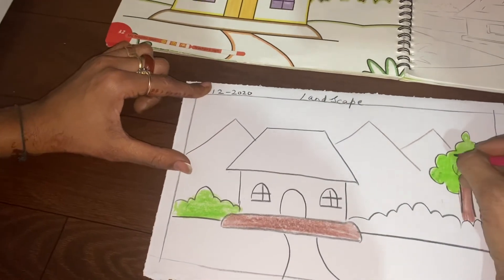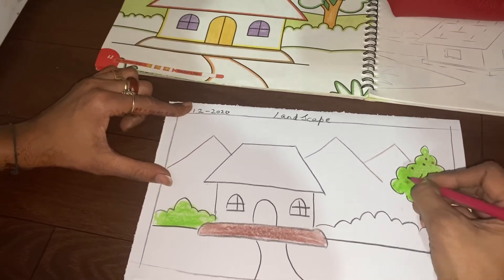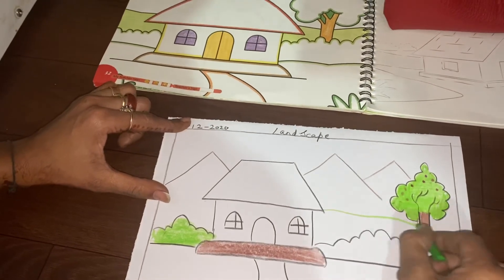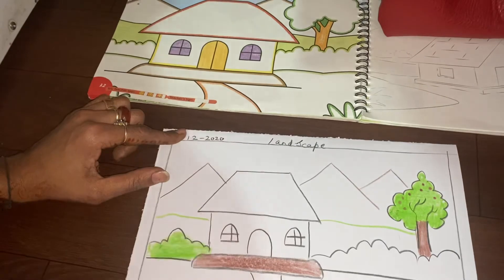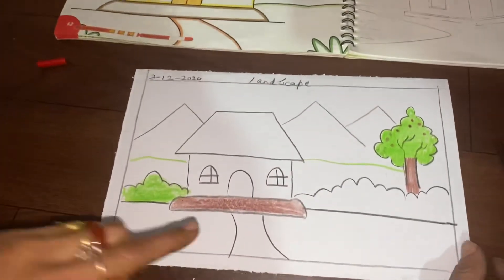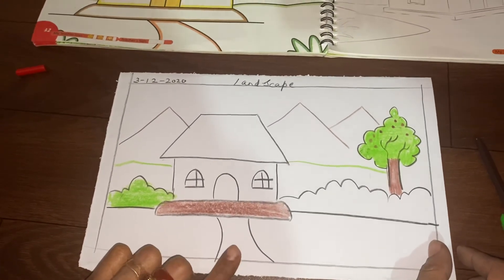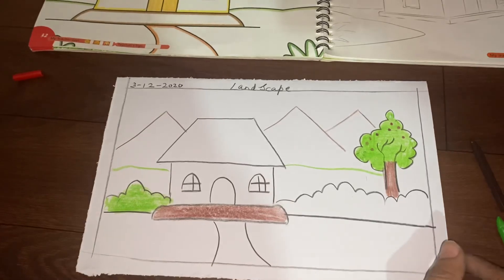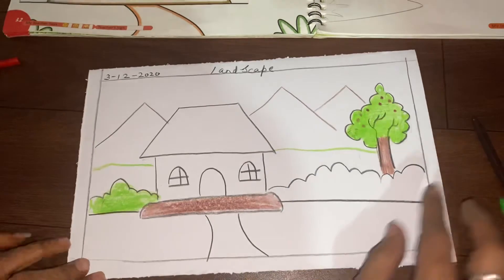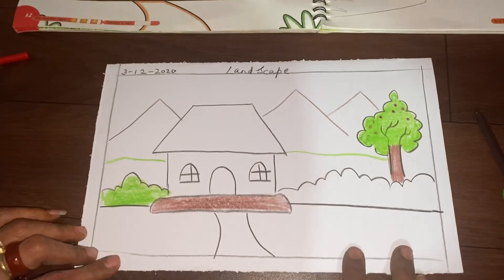If you want to add small flowers, you can use your sketch pens like this. Next week we will do something new, so till then take care and complete this drawing. I am so sorry children, the dogs are barking in the background. Complete this drawing and whenever I will ask you to show, you have to show this for your exam.